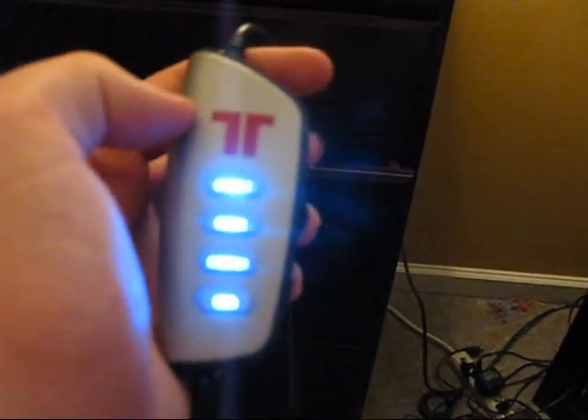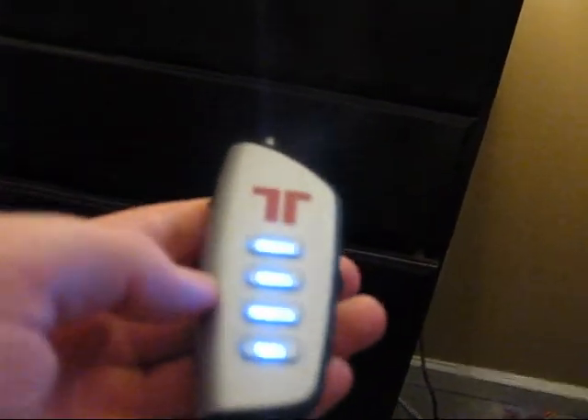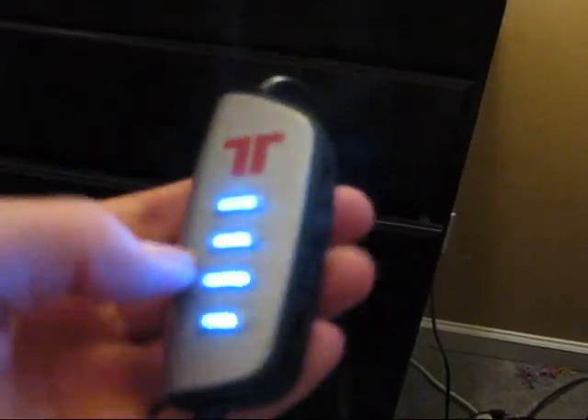Once you actually have all your sound going, you'll notice right here on the cord to the headset itself it has a little sound settings control.